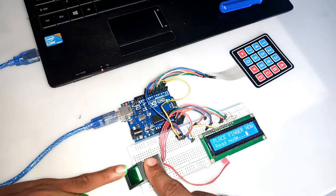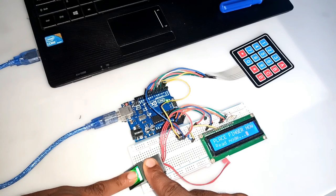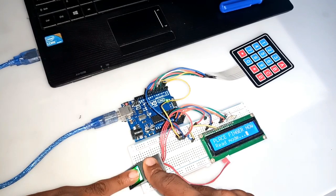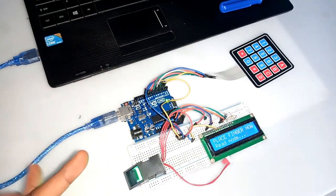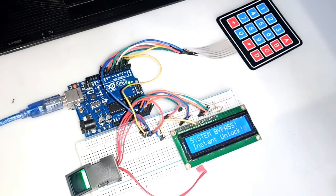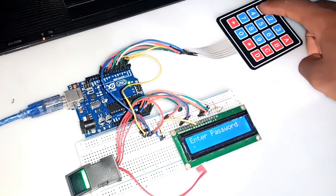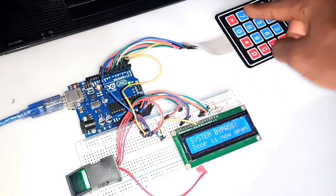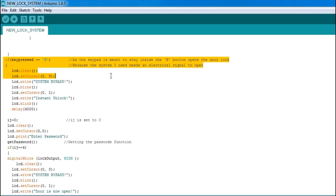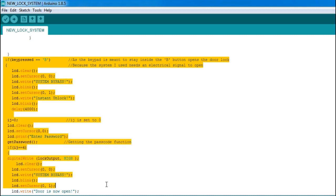I tried to use an unregistered finger — let's say an intruder — and the system figured it out and denied access. Access was granted when I used the right finger. The last feature I added to this system is the bypass: by simply pressing the B button, the system allows one to only use the password to open the door. I can also remove this feature, as it changes the order of the security protocol, and this can be achieved by simply adjusting the code.